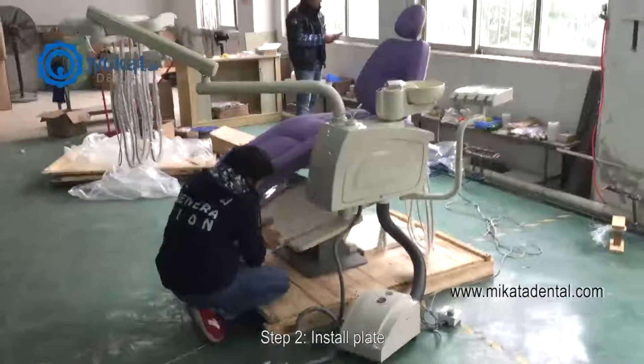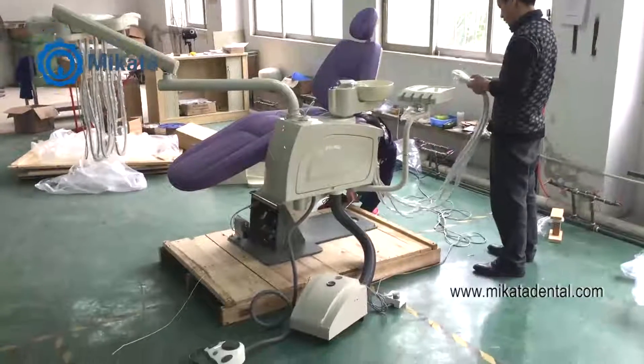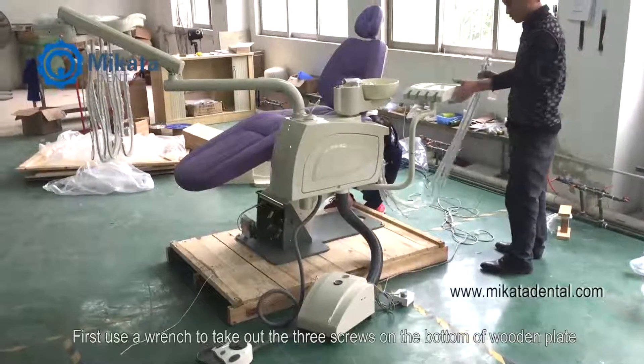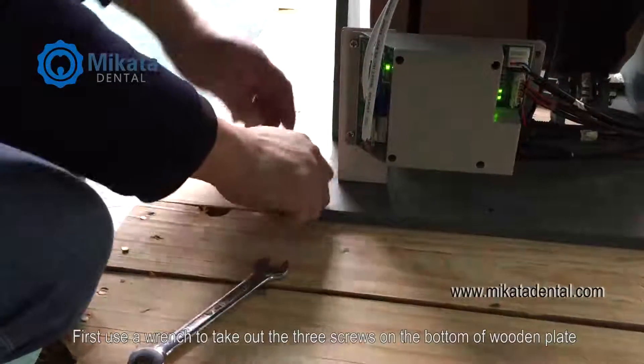Step 2. Install plate. First, use a wrench to take out the three screws on the bottom of the wooden plate.